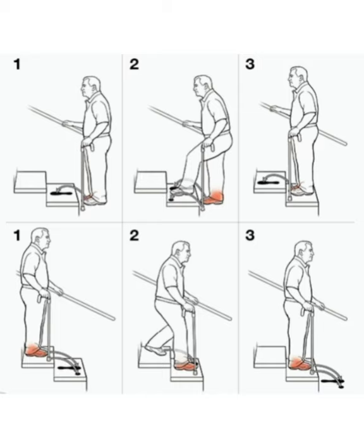When going down, the cane goes first, followed by your weaker leg, then the opposite leg. An easy tip to remember is: up with the good, down with the bad.